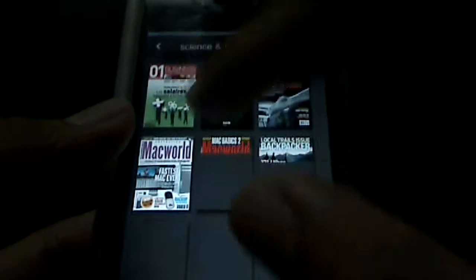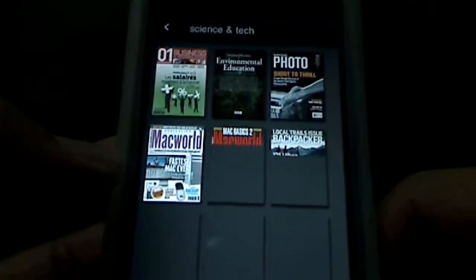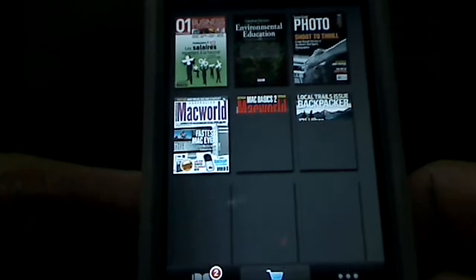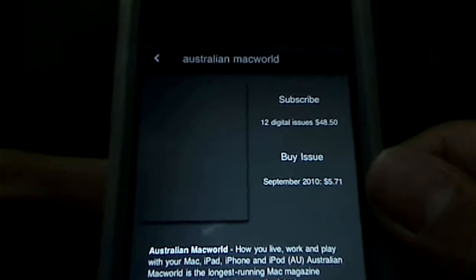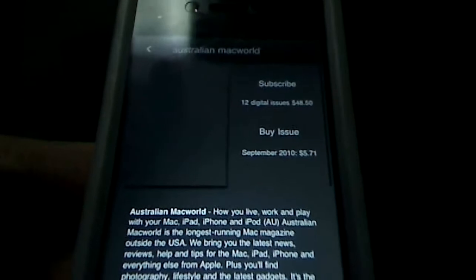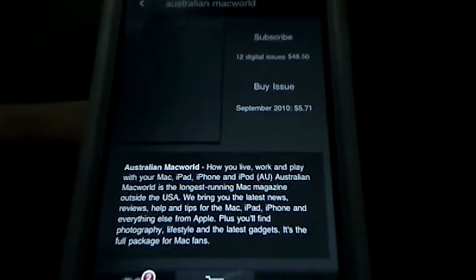You can see you have Macworld magazines here. You can navigate through the editions they have, click one, and get a single issue or subscribe to the whole thing. Again, it varies on price. 12 digital issues will run you about $48.50, so $48 for 12 issues. You can buy a single issue for $5, which is still a little pricey. I think if you're going to make a media-rich content app like this, you need faster load times — maybe cache the thumbnails — because the app itself is kind of sluggish.